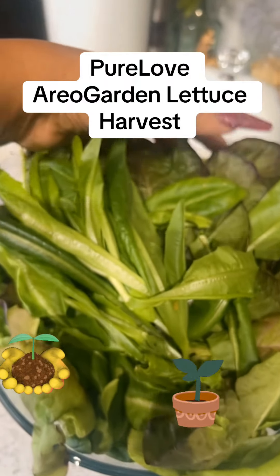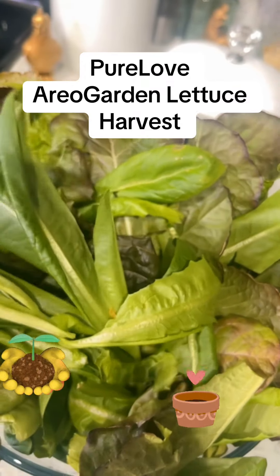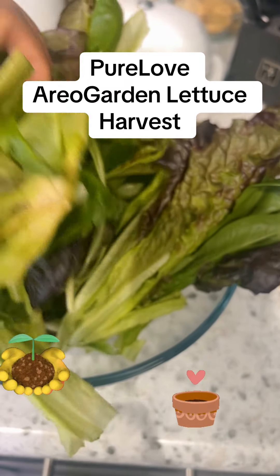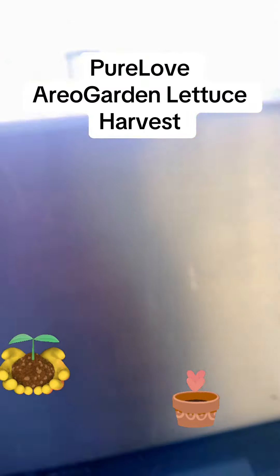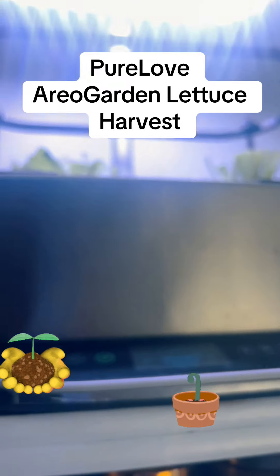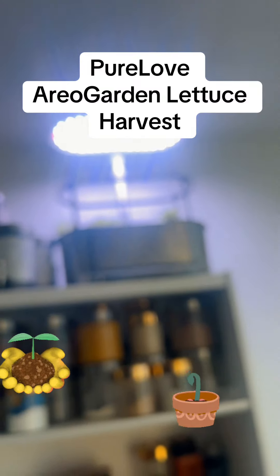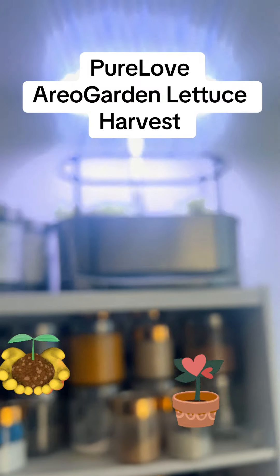I wanted to show you my harvest. This is the first harvest of lettuce — I did let this go a little bit longer than I used to, but the bowl is completely full. I've got a couple of tomatoes outside that I'm going to go pull. I harvest twice and then I start with new seeds, and I mostly do lettuce and greens in there. You can see it's on top of my shelf — I'm trying to get the screen to focus for you.